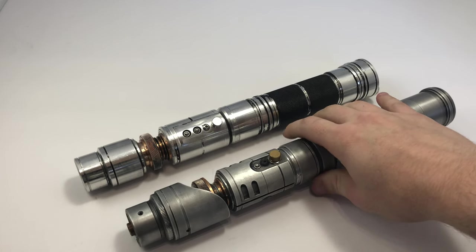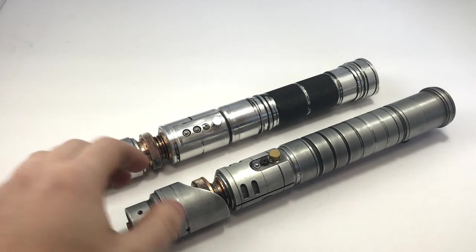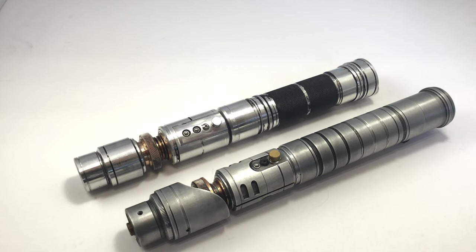Originally both of these were Eric's, but through some deals that we made, I kept Obelisk for myself and made the changes that I talked about in the other video. I also made some changes to Monolith — some small ones, a little bit less so than on Obelisk.